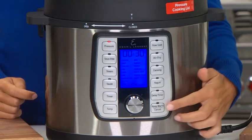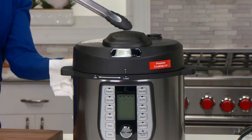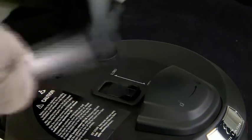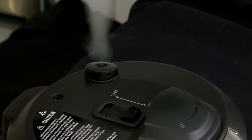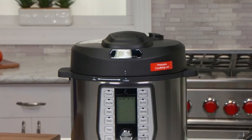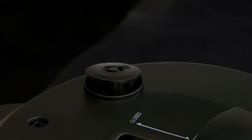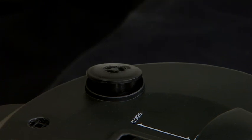Rapid release releases the pressure faster. To rapidly release the pressure in the unit, press the cancel button to cancel the cooking cycle. Then always use tongs to move the pressure release switch from the closed position to the open position. This will release the very hot steam and pressure. Keep your hands, face, and arms away as the steam is very hot. Steam will release for some time depending on how much water was added and the size of the unit.